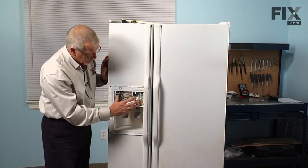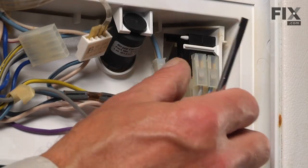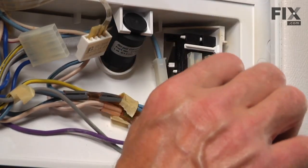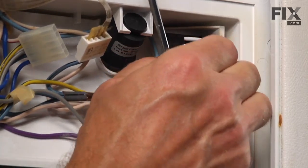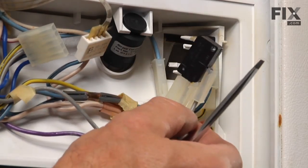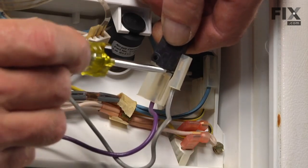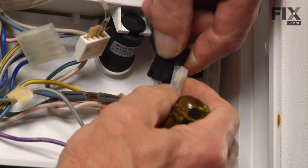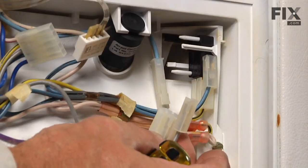We now have access to the micro switches inside. They're held in place with a couple of plastic tabs with a little hook on the end of them. We'll pull that hook free of the switch and wiggle it over. Once you get it free of the two posts it mounts on, you can pull it out. Then with our flat blade we'll pry that wire connector off of it. Then we can discard the old switch.